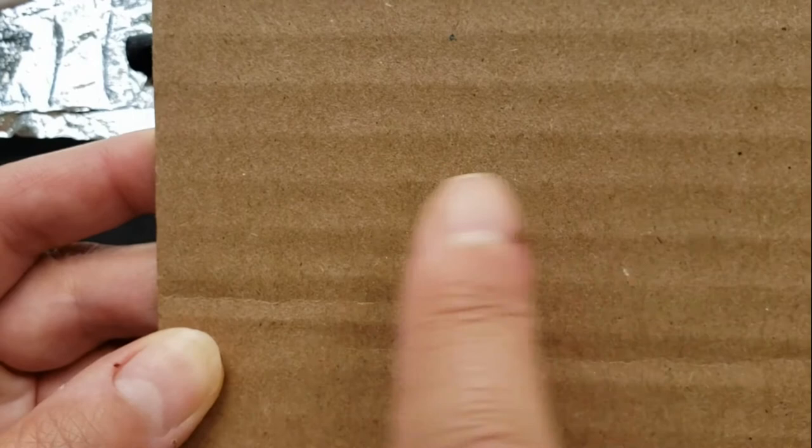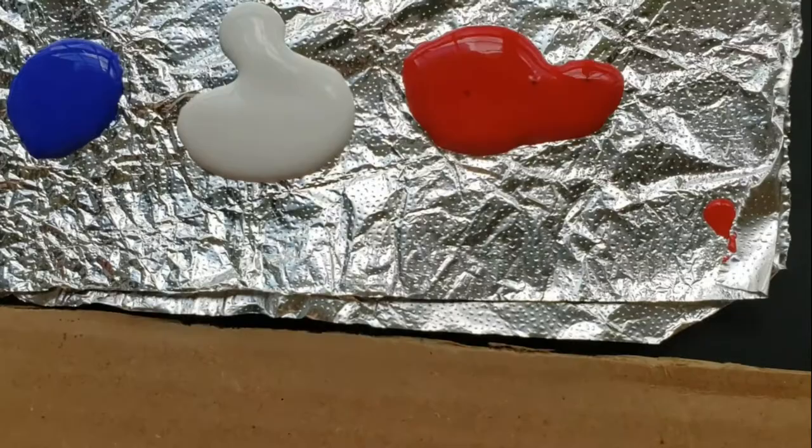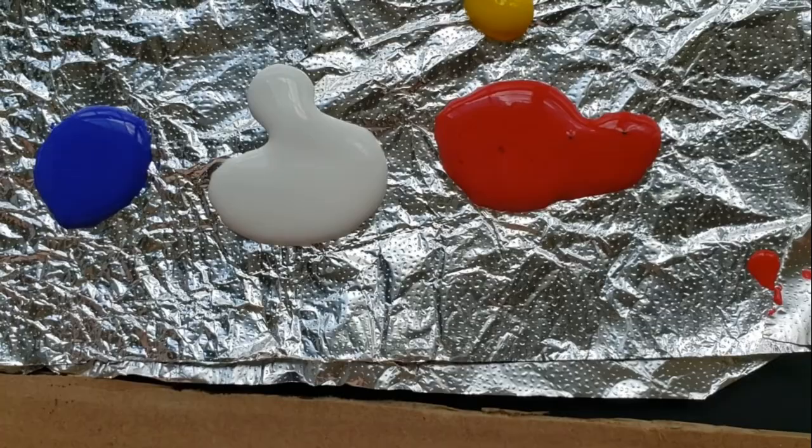You're going to need a crayon or an oil pastel. What I use is a sheet of aluminum foil with some paint. Different types of paint you can use — acrylic or tempera — just something you won't be able to see through when you cover your fish.